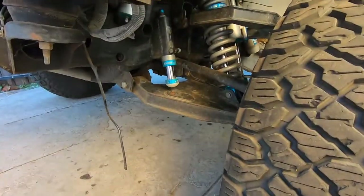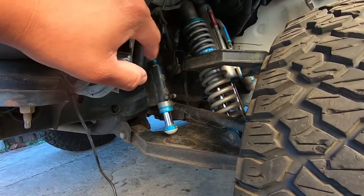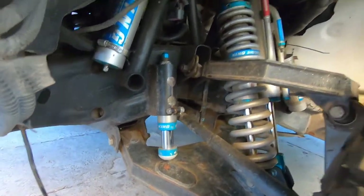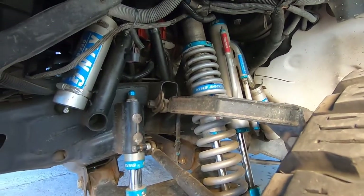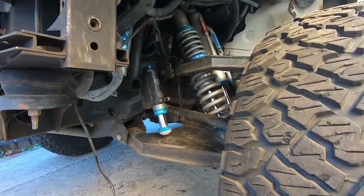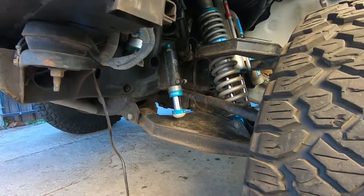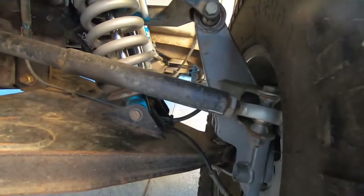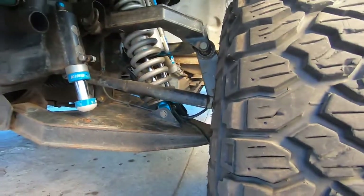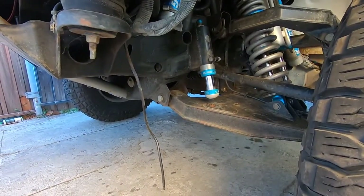In the front, the lower control arms are aftermarket and the upper control arms are aftermarket as well. It has the King setup, bump stops, and all that. We don't really know the exact inches of travel, but we know it can travel a lot suspension-wise. You can see the knuckles, tie rods, and the rack and pinion — looks like it's leaking, so we're going to have to fix that.